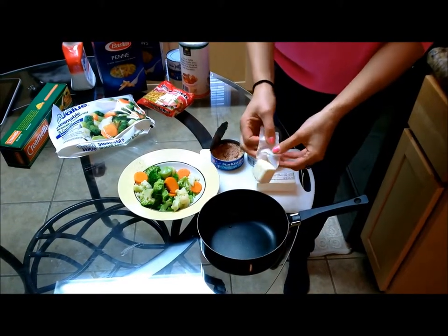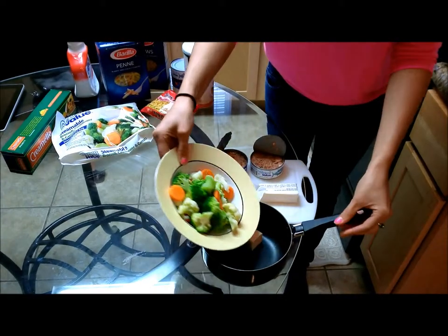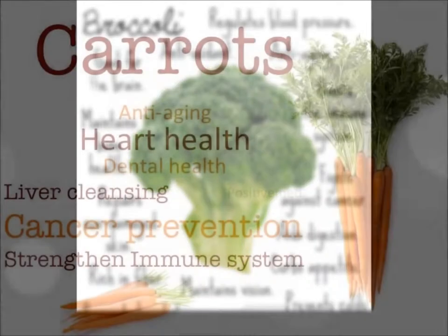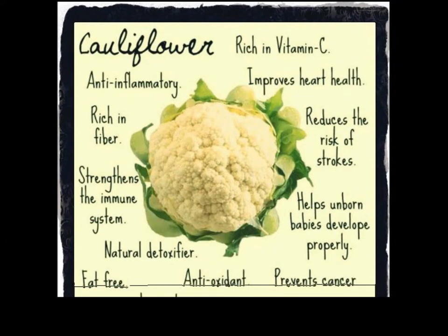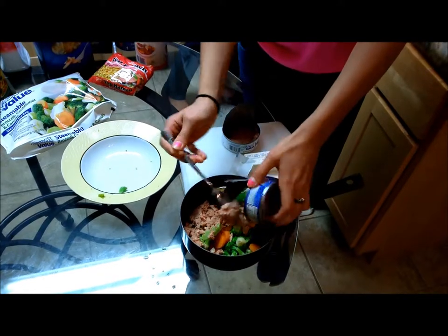In a warm pot, go ahead and add your butter, your vegetables, and the tuna.